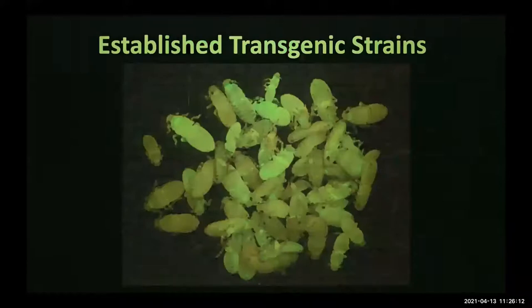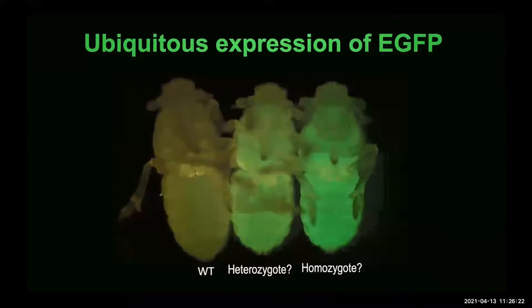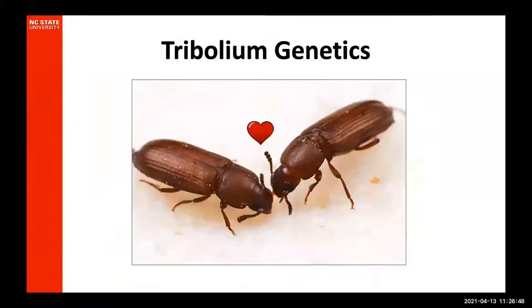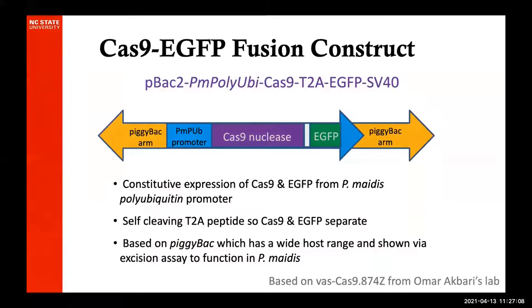We got enough genomic resources that we were able to go about cloning a promoter. Here I show a schematic of a Cas9-EGFP fusion construct based on one from Omar Akbari's lab — we're very thankful for that. We've cloned in the Paragrinus metus polyubiquitin promoter because we want strong expression, hoping that Cas9 will be preloaded into the embryos of transgenic individuals. We got transgenic progeny and were able to establish a transgenic line, selecting individuals with ubiquitous expression because we want Cas9 expressed in all of their cells. We're not yet doing single pair crosses, so we have a mixture — some individuals that glow less and ones that are brighter, which we assume might be homozygotes.